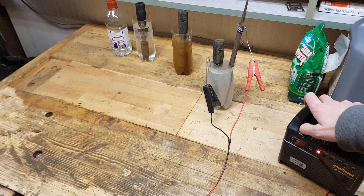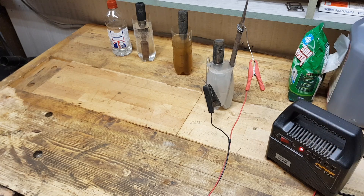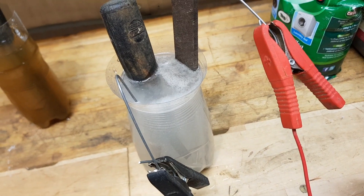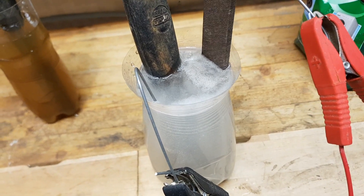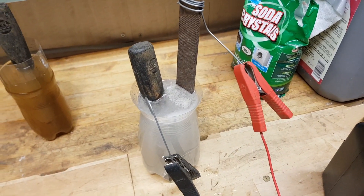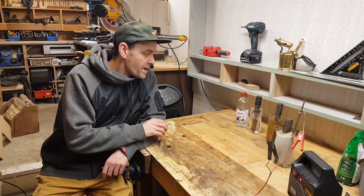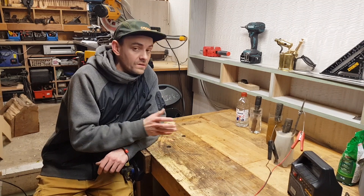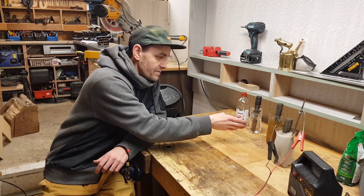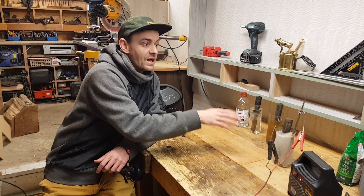And we can turn it on. You'll literally see how this method is working. Now all that's left is to wait for the result till tomorrow morning. We'll see what the vinegar has done, Evapo-Rust, and electrolysis. But that looks quite aggressive, so I'm guessing that's gonna be quicker.